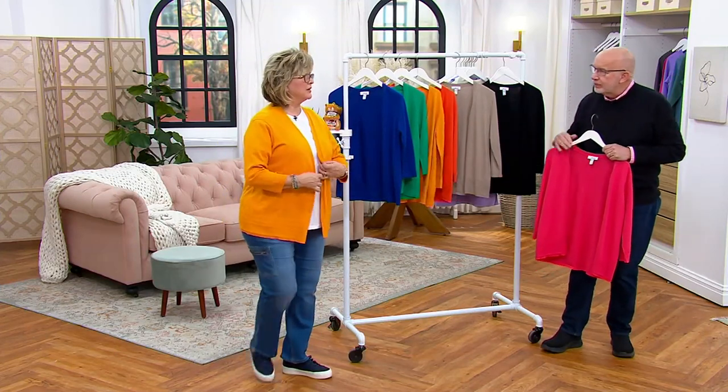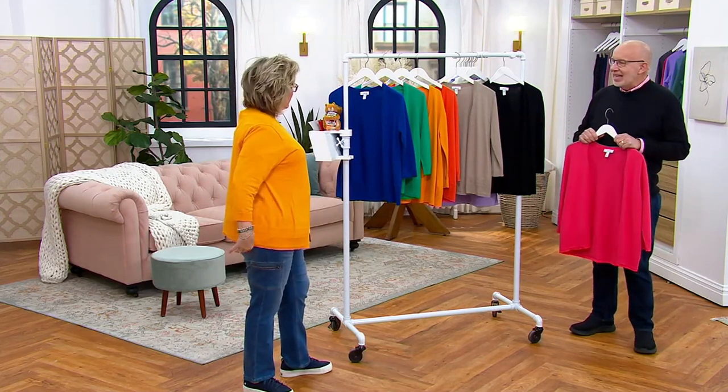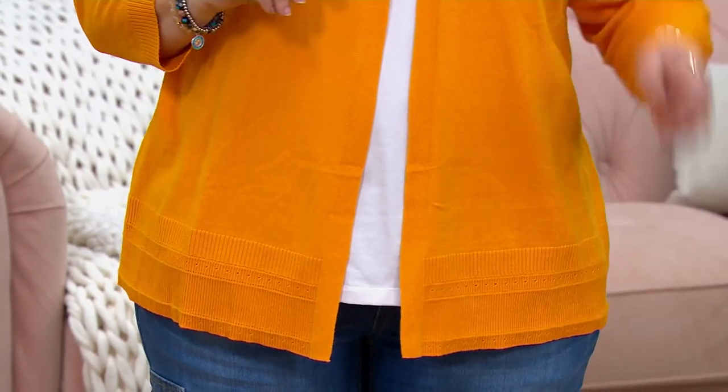It almost looks like a peach filling color — pretty, with a little bit of a coral undertone. And it goes with the stitching in your jeans. Now Frank, we have to show my surprise — can we show my surprise?